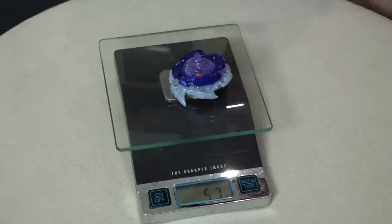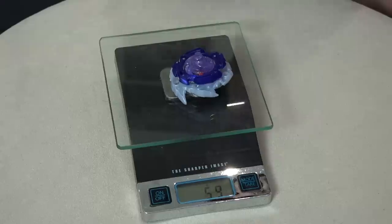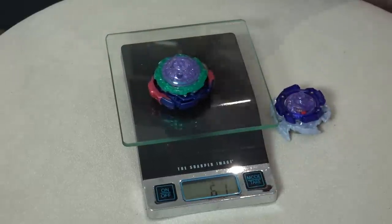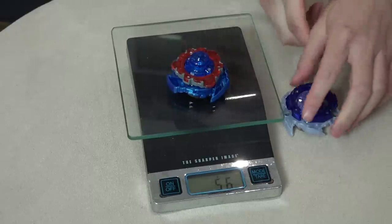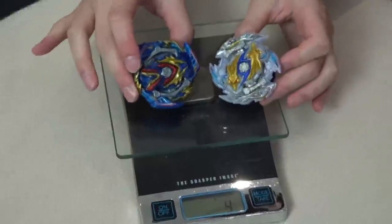Sway Longness — 59 grams. That's not the heaviest Beyblade we've seen because Judgment Joker broke 60 — that one's 61. Compared to our Slash Valkyrie, Slash Valkyrie is 56 grams. So it's heavier than Slash Valkyrie. Do I smell a battle coming with these two?